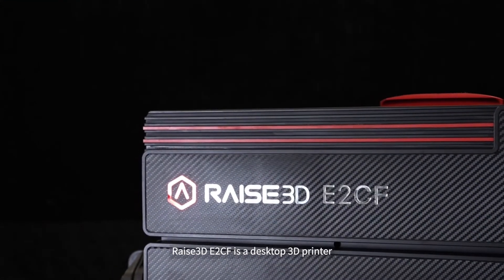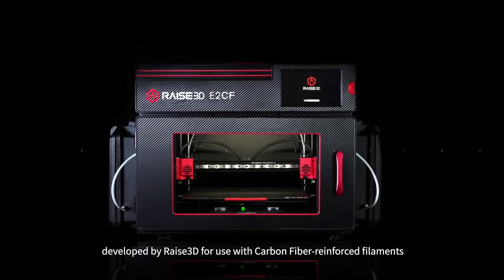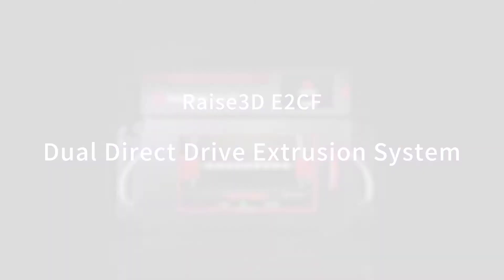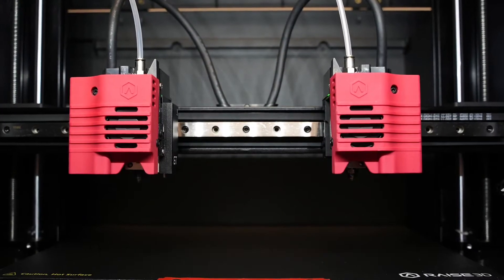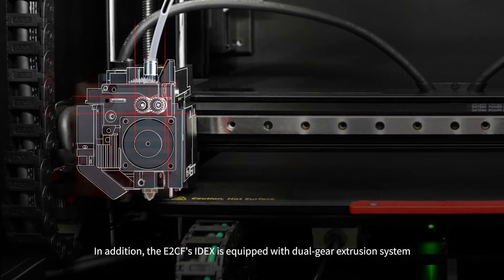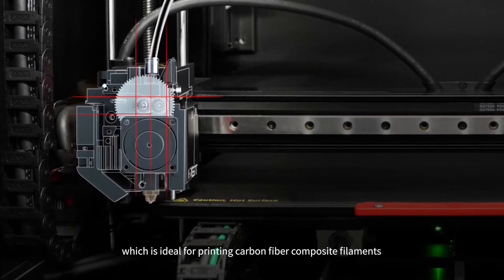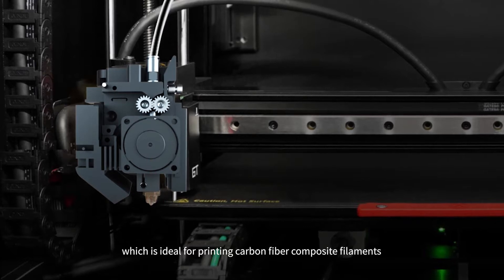The RAISE 3D E2CF is a desktop 3D printer developed by RAISE 3D for use with carbon fiber reinforced filaments. Same as the E2, the E2CF features IDEX. In addition, the E2CF's IDEX is equipped with a dual-gear extrusion system, which is ideal for printing carbon fiber composite filaments.